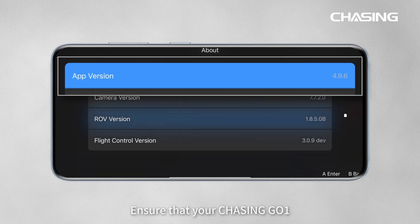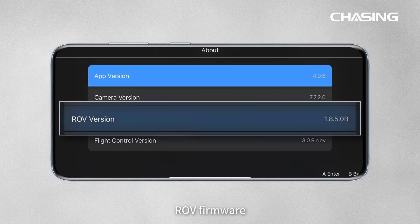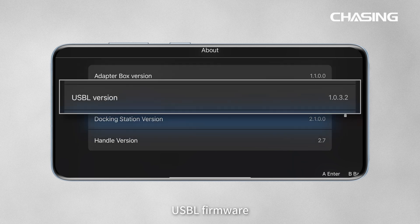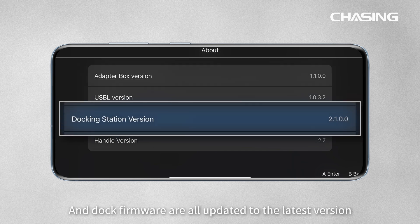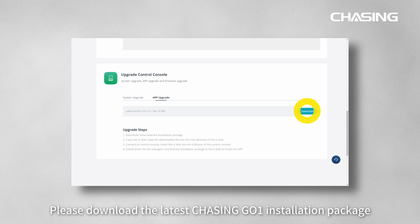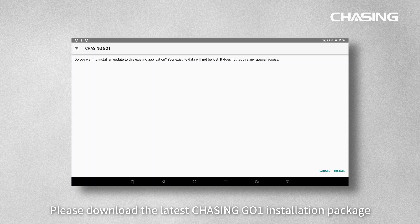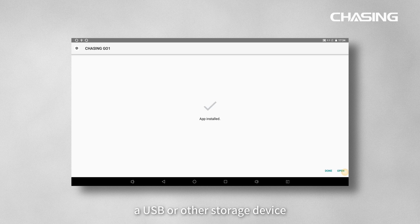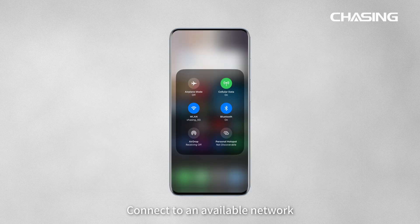Before use, ensure that your Chasing Go 1, ROV firmware, adapter box firmware, USB-L firmware, and dock firmware are all updated to the latest version. If Chasing Go 1 on the control console is not the latest version, please download the latest Chasing Go 1 installation package from the official website and manually install the update by placing it on a USB or other storage device.